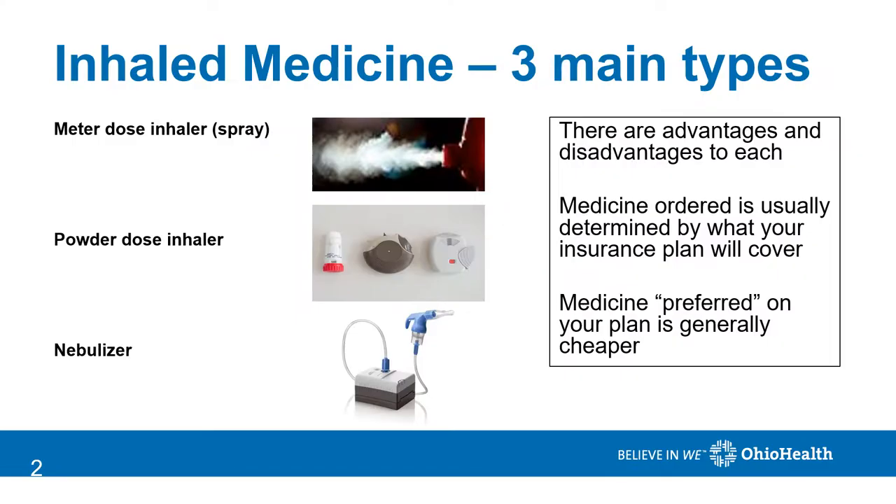There are three main types of inhaled medicine: meter dose inhaler, which comes out as a spray; powder dose inhaler; and nebulizers. Each have their own advantages and disadvantages. The medicine that your provider orders is typically determined by your insurance plan and what they will cover. Medicine that's on the preferred plan is generally cheaper.